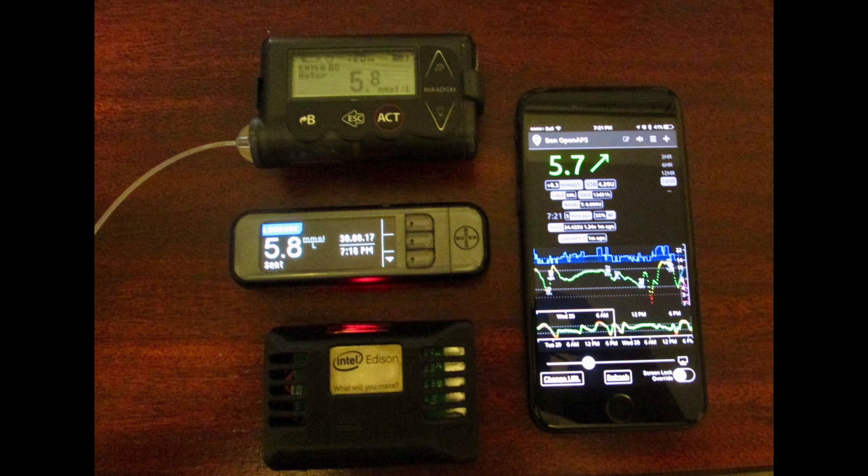So the take-home message here is that this thing is automatically setting temporary basals on my pump. I don't have to do any work — it reads my blood sugars and it automatically adjusts my insulin levels. That's the system I wanted to share, and it's called Open APS. It stands for Open Artificial Pancreas System.